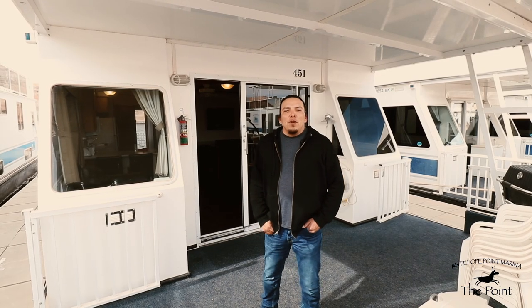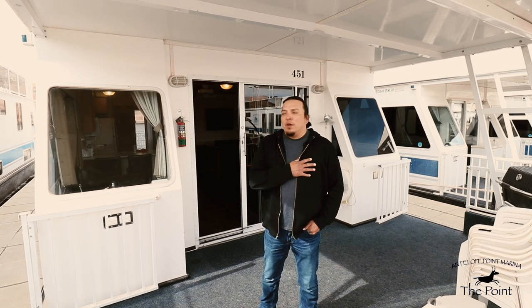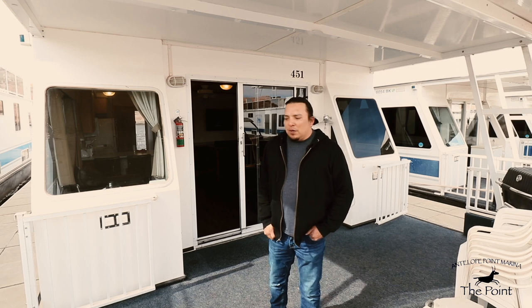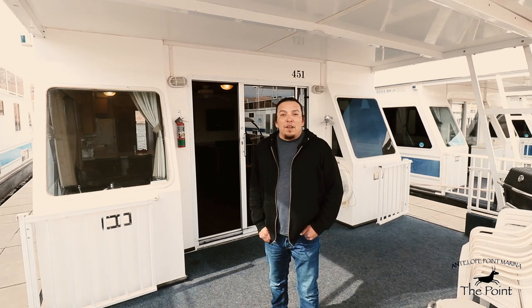Hello everyone. I'd like to welcome you to Allen Point Marina. My name is Jerome and I'm here to show you the ins and outs of this houseboat, and I would also like to wish you a safe and fun trip.